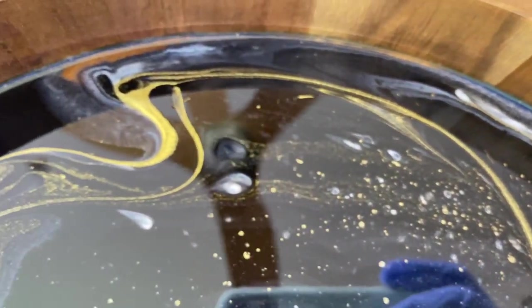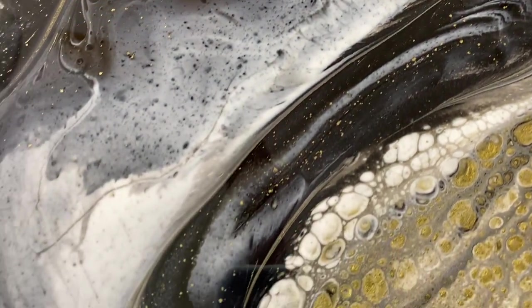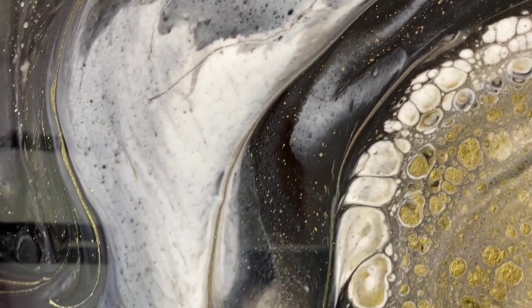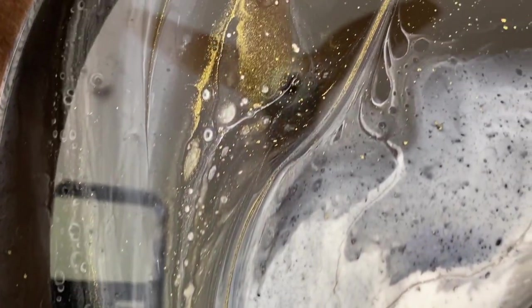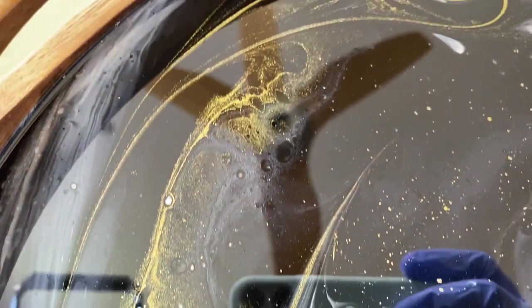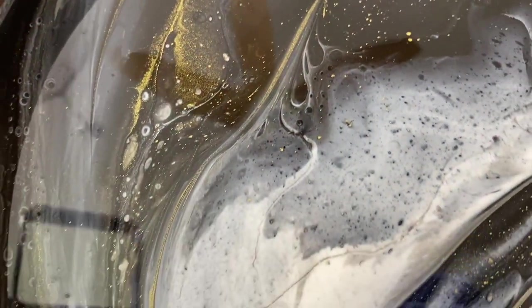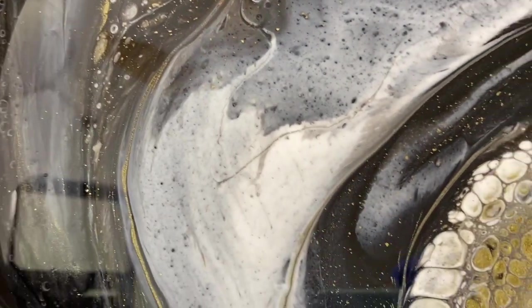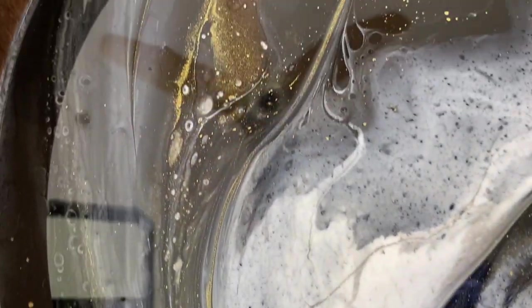This is looking pretty cool. I think I might try a black and white with a color next — that would be pretty. What color to do? Maybe like a lime color, that would look pretty. All right, I'm going to put this away so it can cure up and I'll show you what it looks like in the morning.